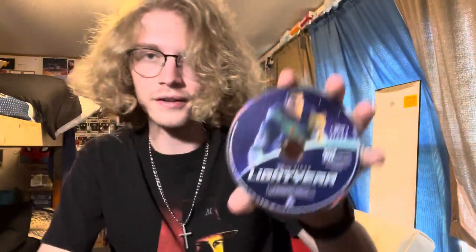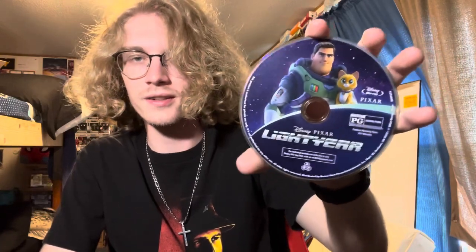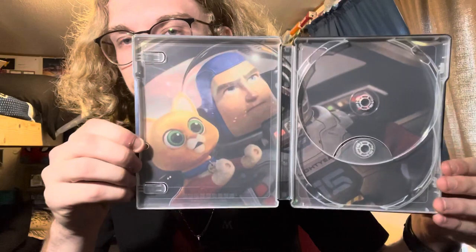Let's open it up here. Got a digital code — stay later to figure out how to win that. Here's the 4K Ultra disc — it's got Zerg on there, my biggest problem with the movie. And here is the Blu-ray disc — white ear and socks there. Here's the inside art. It's them taking off. And here it is, all open.